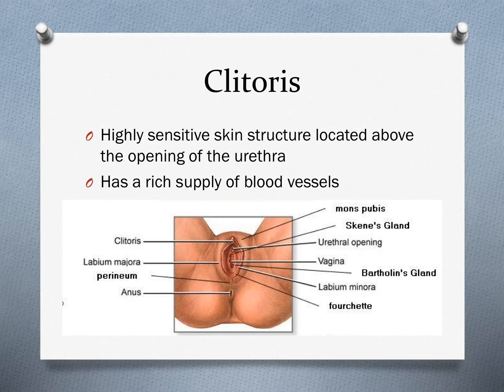The clitoris is a highly sensitive skin structure located above the opening of the urethra. It has a rich supply of blood vessels and nerve endings, making it highly sensitive. This is why many females get a lot of pleasure from this organ during sexual activity.